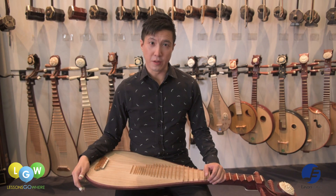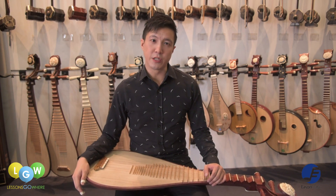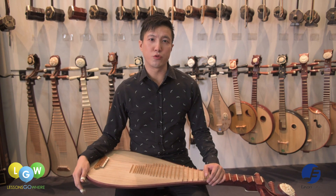Hi, my name is Xian Qian. I'm from Yisen Music. Today, I'm going to introduce to you the Chinese musical instrument, the pipa.